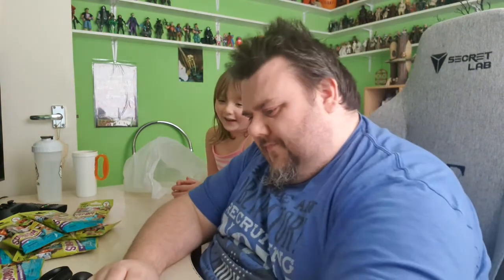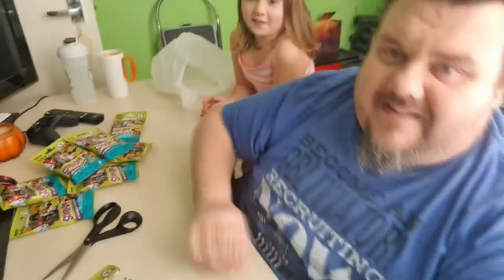Who's that? Who've we got first? Let me try and get the camera so you guys can see what I'm doing.